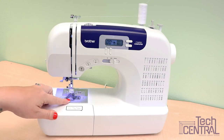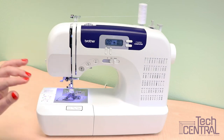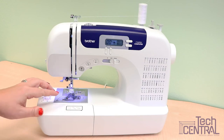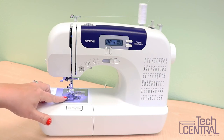In front you'll find the bobbin cover, which is one of the main differences between this model and maybe some other models. You may be more familiar with seeing the bobbin panel underneath behind the accessory compartment, with the lower thread having to be pulled up by the needle. This one doesn't have that — it's called a quick-set bobbin, and it's very cool.